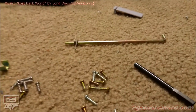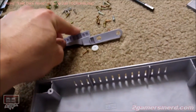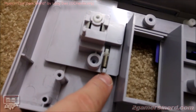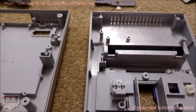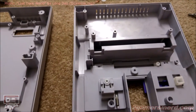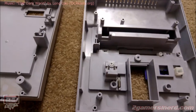Pay close attention to how your eject mechanism and spring goes into here before you take it apart. And then if your model has this guy, just keep in mind how that looked. You've got a spring here that you've got to pay attention to when you take this apart. Other than that, it's pretty straightforward — if you know how to take anything apart with a screwdriver, it's pretty easy. There are more detailed videos online on how to take apart a Super Nintendo, but that's not why I'm here today.